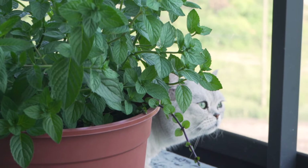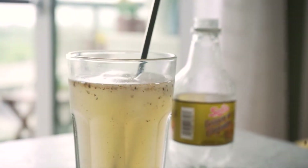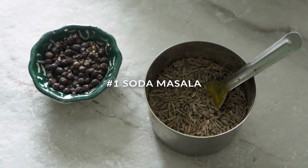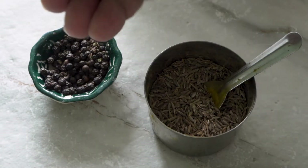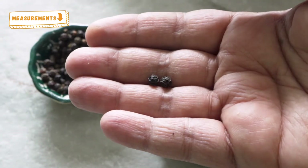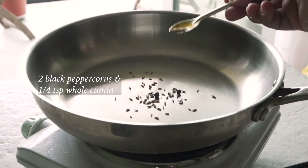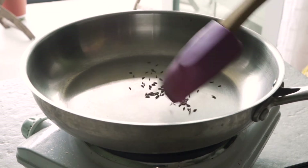I'm gonna start off with the soda masala or masala soda. In the video I'm making enough for one serving but I will leave measurements for a larger batch down below in the description box. If you are making this for one person, you're going to want to follow what I'm doing in the video.